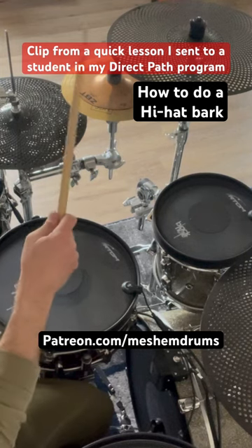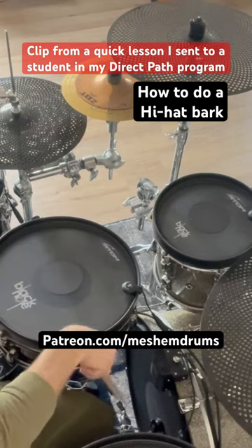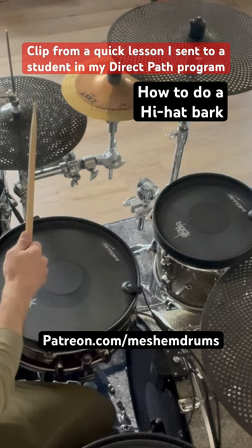Now this hand here is going to hit the same time the foot hits the kick. So the kick and hand at the same time.